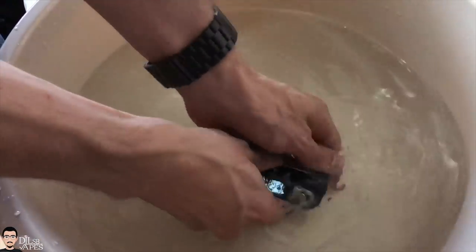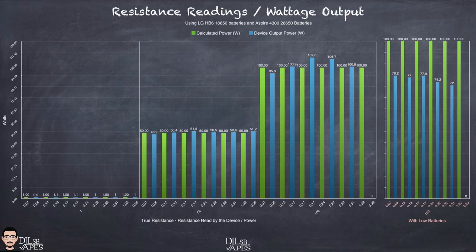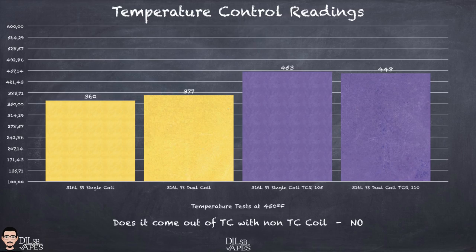I then washed it, resulting in a cleaner device that was still working. When taken apart I confirmed there was no water or humidity inside. Now the charts: resistance readings show the device reads a little off. Regarding power output I was very surprised to see not only a very good step down but also a very accurate device across the board, able to give around 100 watts across a wide resistance range on a single 18650 or 26650 battery. I recommend Aspire 26650 or iJoy batteries. With batteries drained to 3.6 volts you get around 77-78 watts.